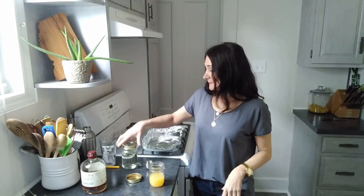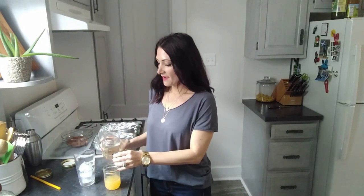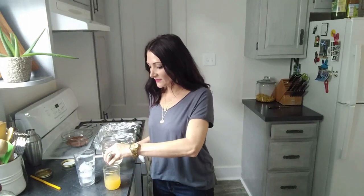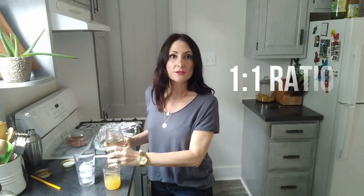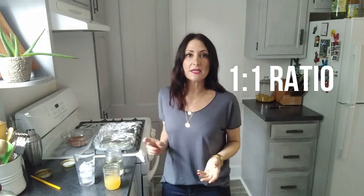Oh yeah, that's going to need a little... So to this, we're going to add one half an ounce of simple syrup. Simple syrup is very versatile — it's one part water to one part sugar. You just put it on the stove on low to medium heat just until the sugar starts to dissolve. You can infuse simple syrup with lots of different things — herbs, fruit.